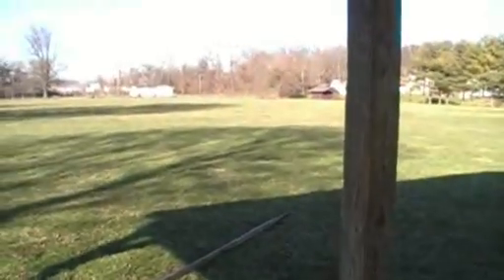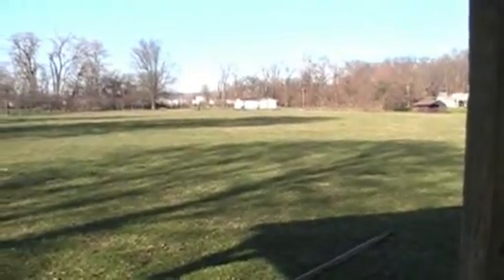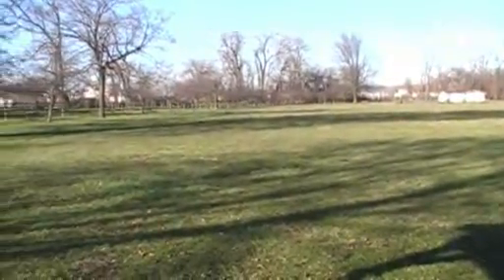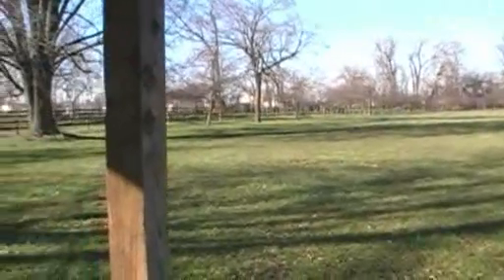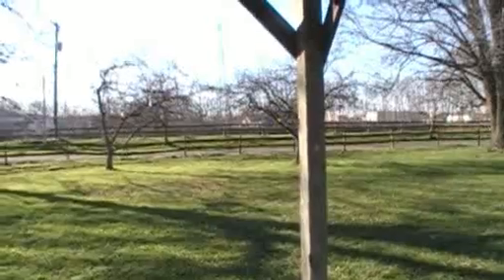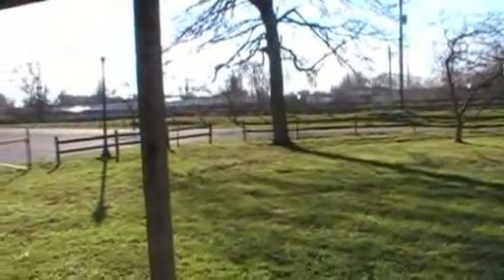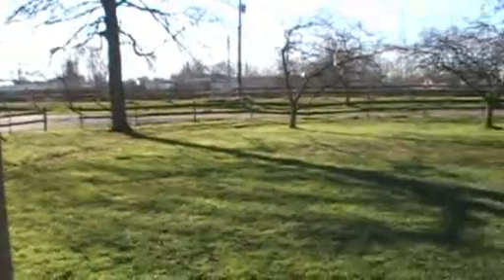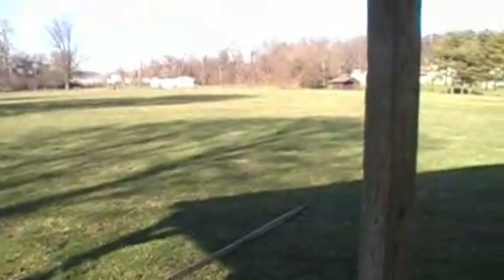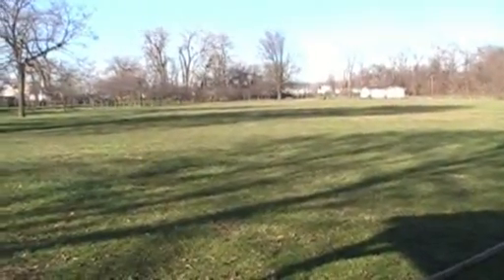Eddie here — I'm back out at this park you guys have seen me detect on a couple of videos. I've been out here quite a few times but I've still yet to hit this whole field. On the other side of this fence, just down over the ravine, is a creek that runs down through there, and I'm going to hit that too if I have enough time. It's 60 degrees here in Newark, Ohio — it was only 22 degrees this morning, so I waited until about two o'clock.